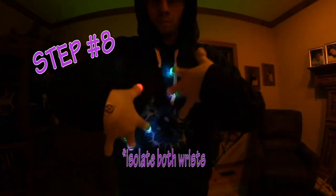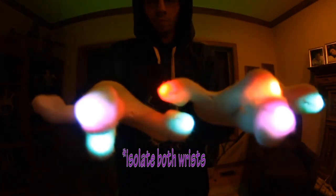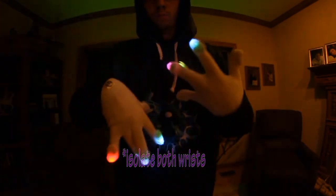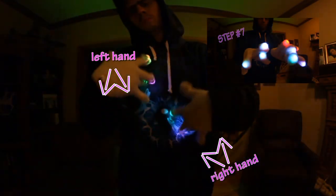Step 6, reverse and repeat to taste. Step 8, execute wrist flips like in step 5 with both hands to reverse the concept. Mirror step 7, repeat and reverse to taste.